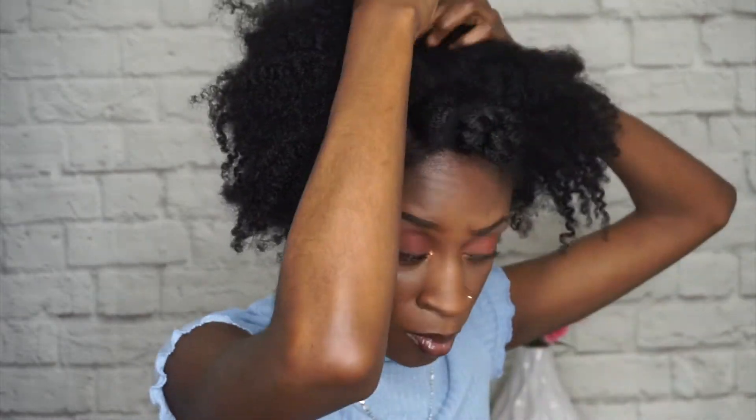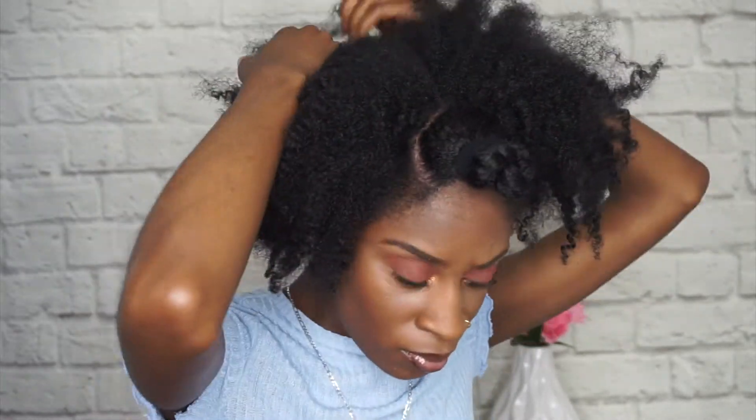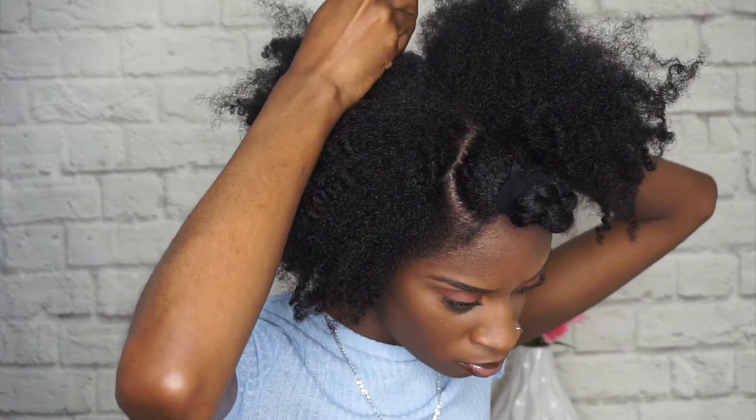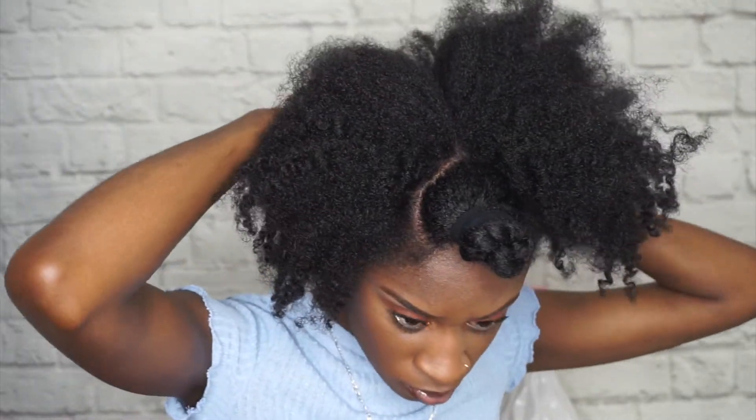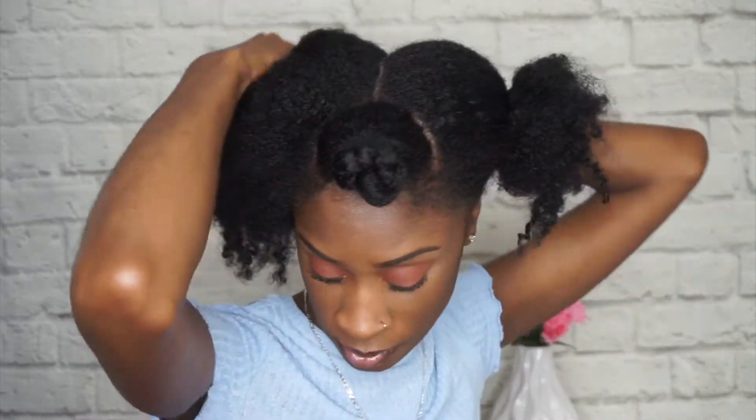Parting isn't my strongest field, so we're going to try and get this part as straight as possible. I'm going to start back here and spray my hair with some water.